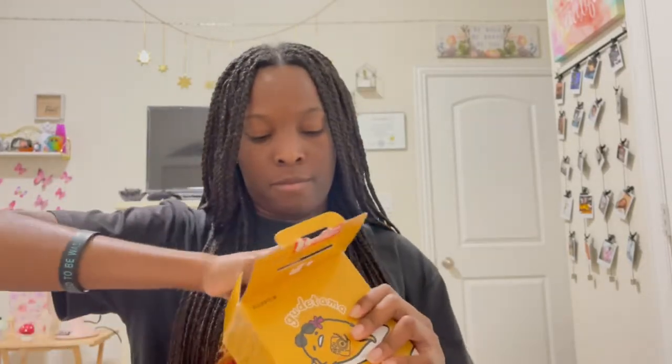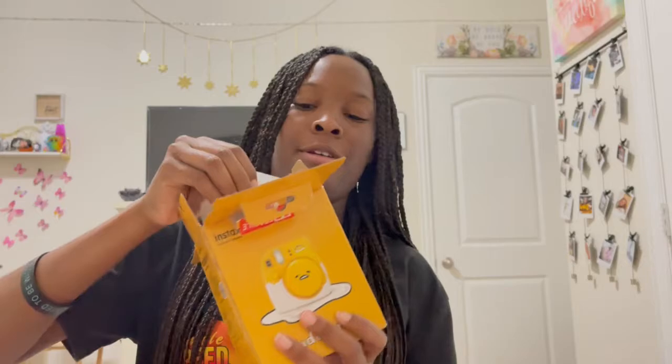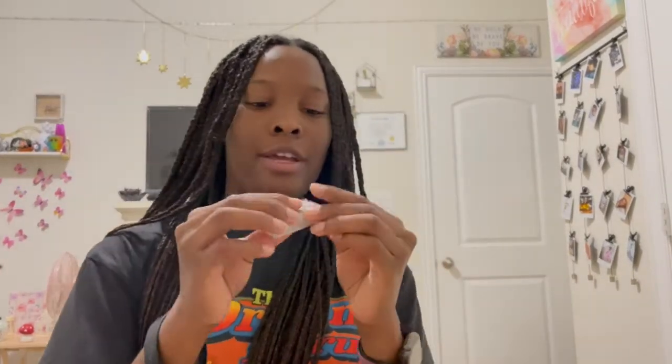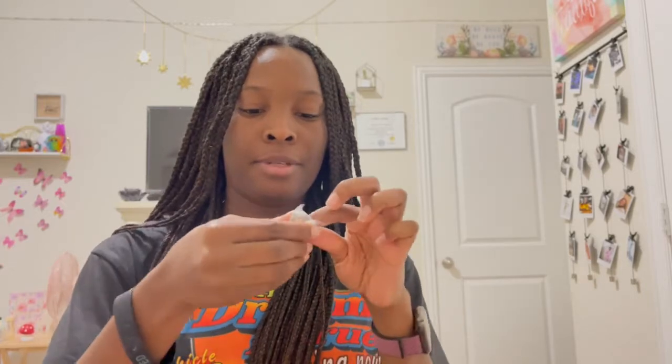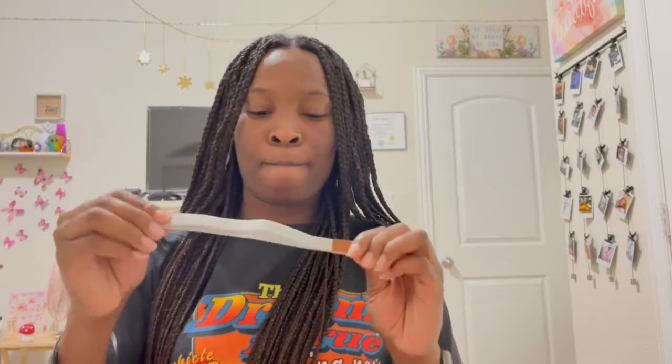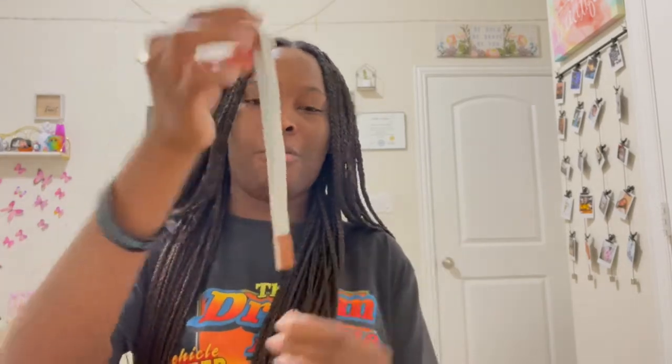I'm going to pull out the actual camera in a moment, but first we also have this little wrist strap. These accessories don't really match the theme — I would expect a limited edition camera to come with matching wrist and neck straps, but it seems like they just threw a bunch of stuff in there.